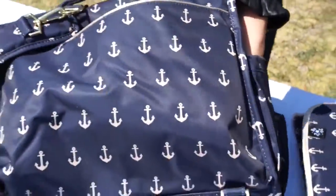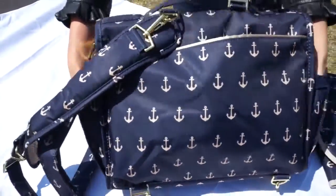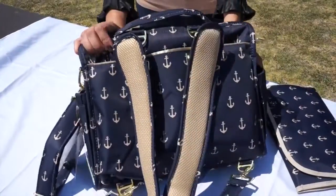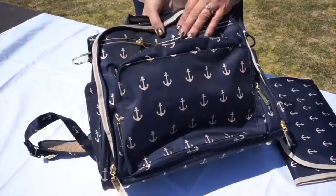These are the side pockets where you can put bottles right there. All the hardware is metal and everything is machine washable. This is our BFF.